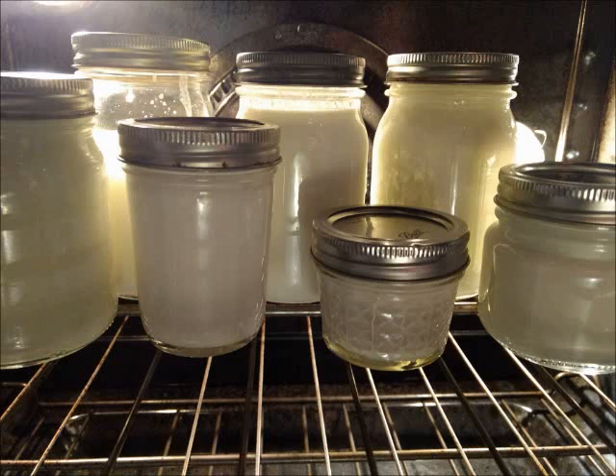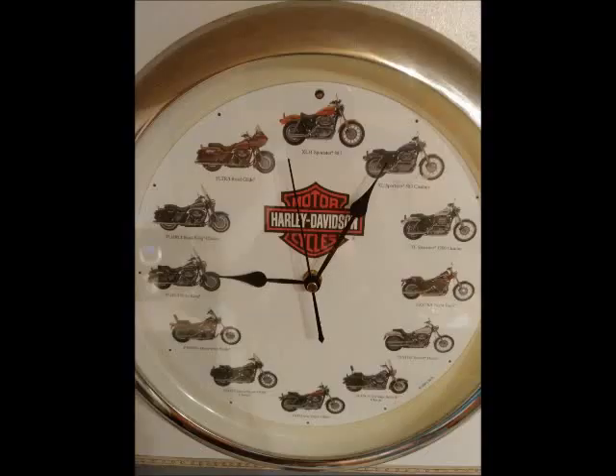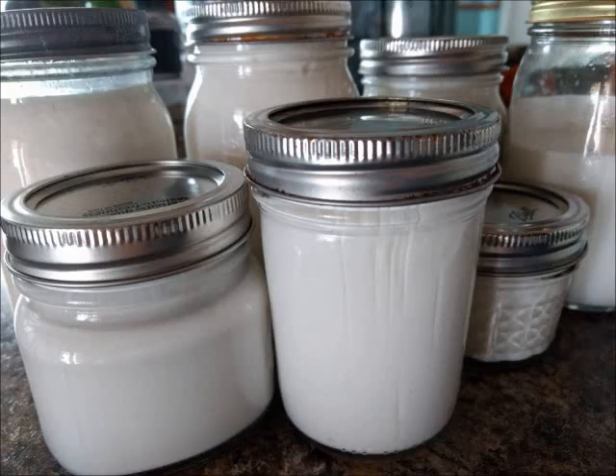Turn off the oven — do not have it keep going. Turn on the light, keep the light on, and go for at least eight hours. Average is about 12. If you go 24 hours it'll get more sour but it'll be very dense.